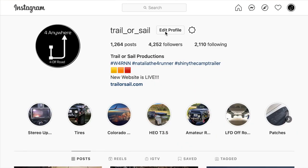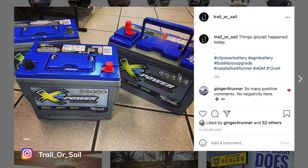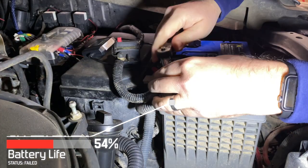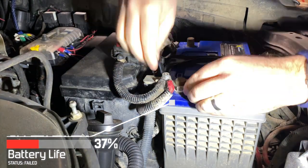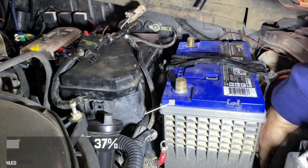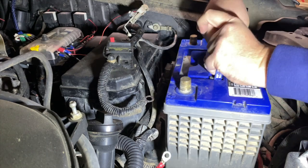I apologize for the confusing post last night — it showed an old 24F, a new 24F, and a 31M all lined up on the floor at Batteries Plus. My intention was, after my four-year-old X2 Power had decided it didn't like sitting for more than two or three days without almost dying and needing a jump, that I was going to upgrade to a 31M.